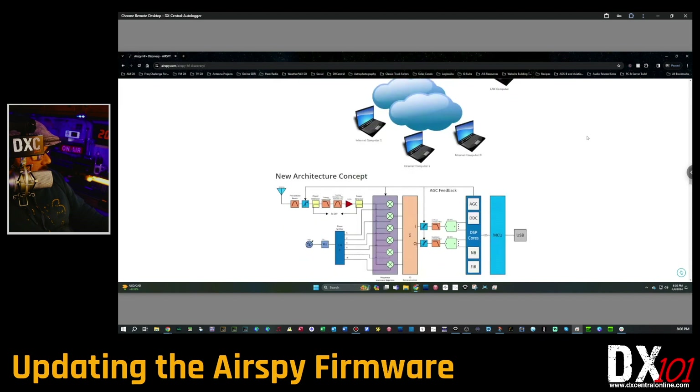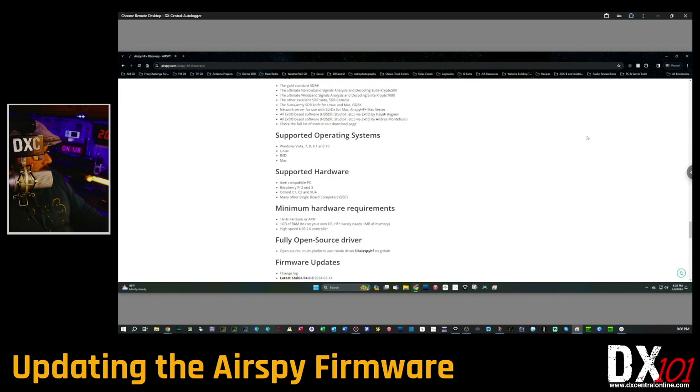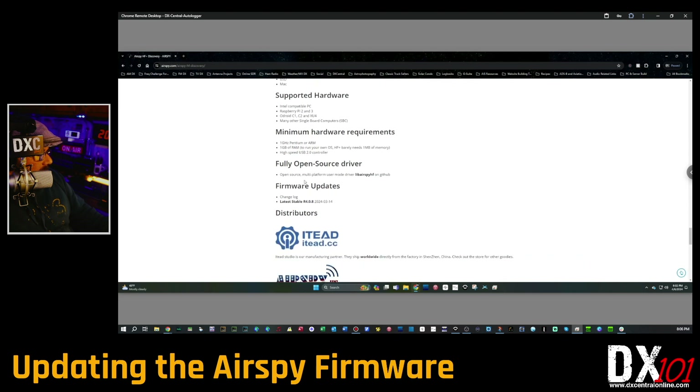Go to that page and it'll take you there. Scroll pretty far down — not all the way to the bottom, but slow down when you get to the section called 'Firmware Updates.' Click on 'Latest Stable Version.' In this case it's R4.8 — or as of April 2024 when I'm shooting this, it's version 4.0.8. Click that link and it'll download a new file for you.